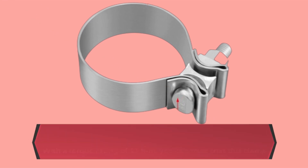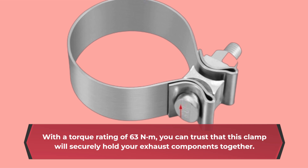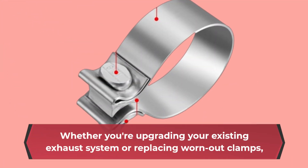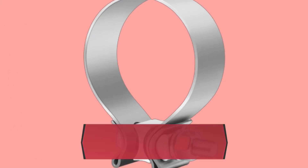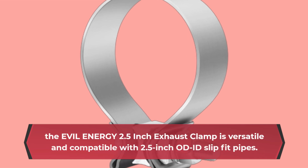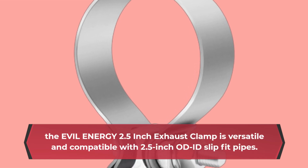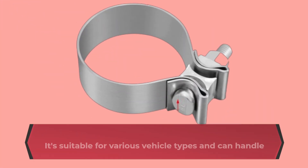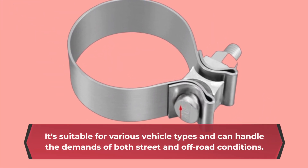With a torque rating of 63 Nm, you can trust that this clamp will securely hold your exhaust components together. Whether you're upgrading your existing exhaust system or replacing worn-out clamps, the EVIL ENERGY 2.5-inch Exhaust Clamp is versatile and compatible with 2.5-inch OD Slip-Fit Pipes. It's suitable for various vehicle types and can handle the demands of both street and off-road conditions.